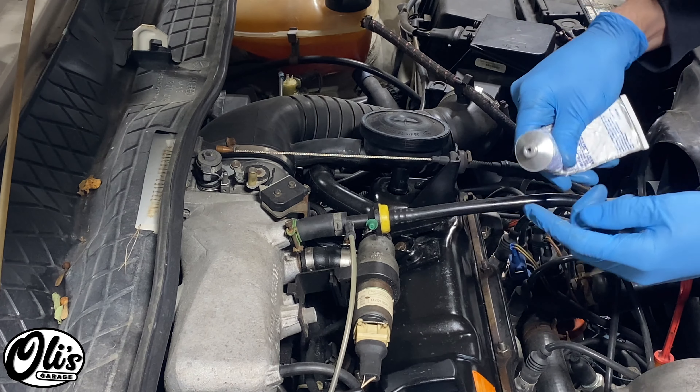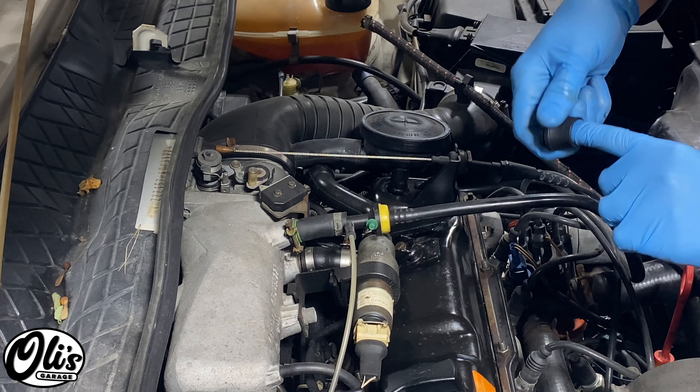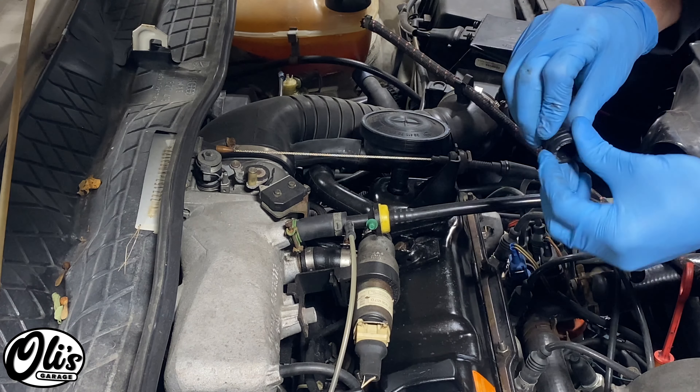To aid the installation, I'm just going to use a little bit of dielectric grease. What we're going to do is just grease the inside of the grommet right here so it can slide in, and then we're going to grease the outside right here as well.